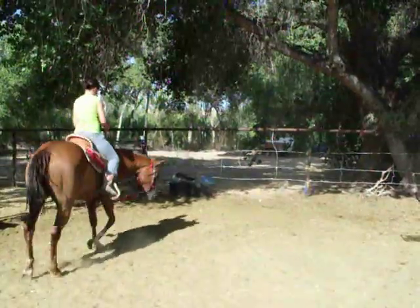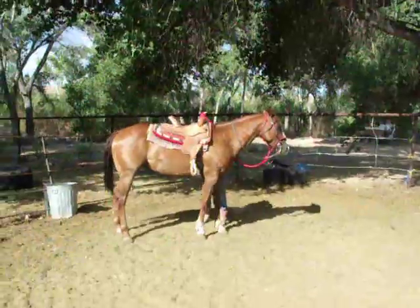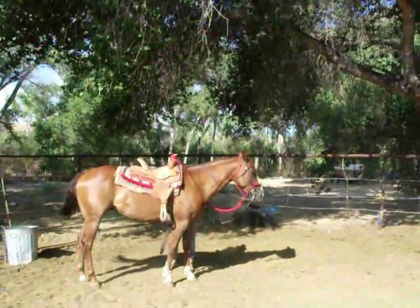Stop him. Jump off. Pull the saddle. Jonna, come help her — pull the saddle off.